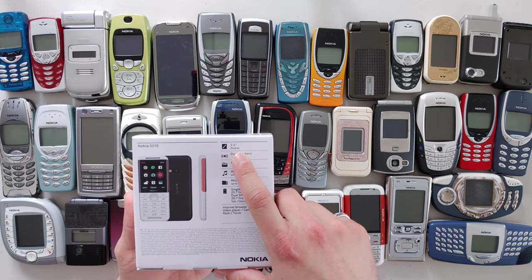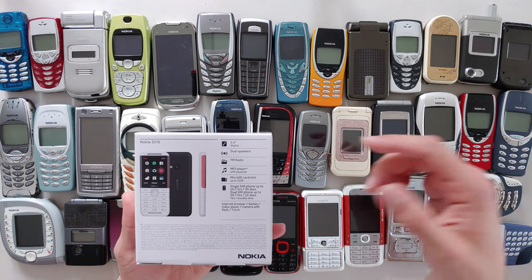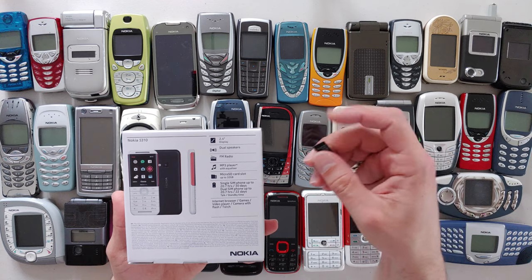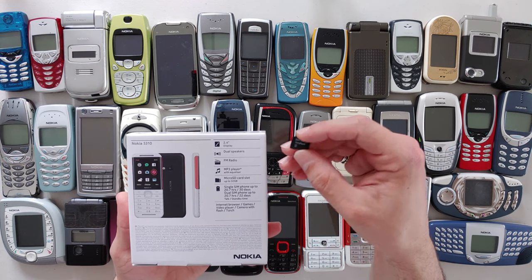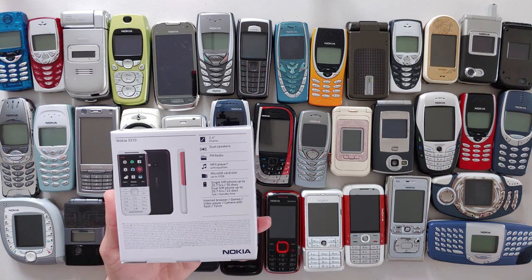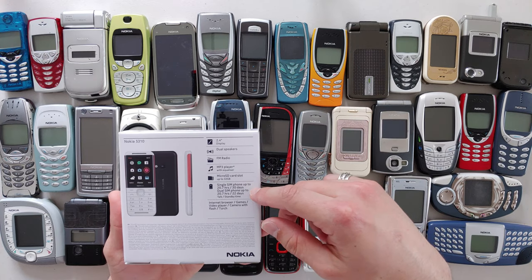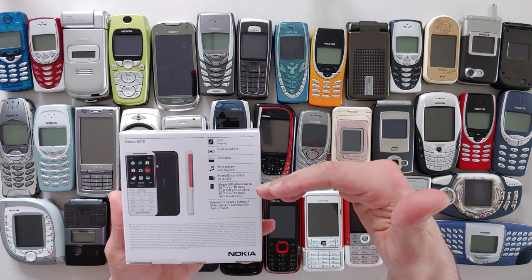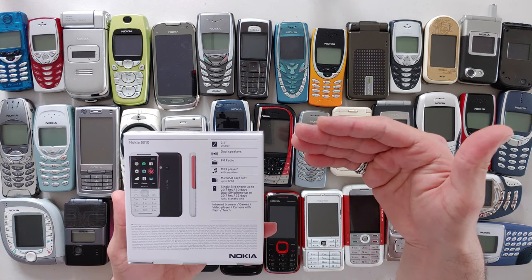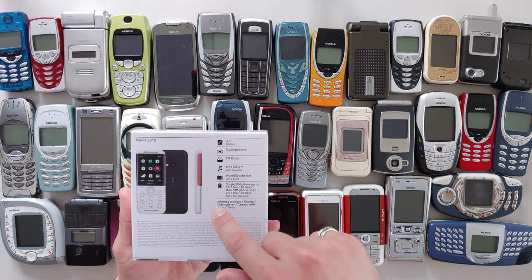The screen is 2.4 inches at 240 by 320 resolution, which means the screen is like 15 years old. It has stereo speakers — that's what I'm mostly interested to hear. I've prepared a 32 megabyte memory card with one test song. It also has an MP3 player and a micro SD card slot. It comes as single SIM in the UK version — it wouldn't surprise me if the other slot is used for the micro SD.